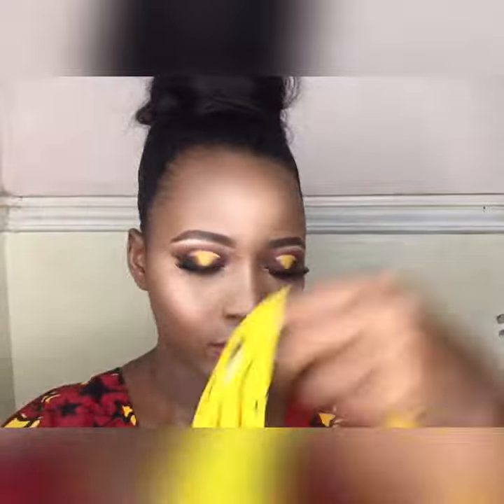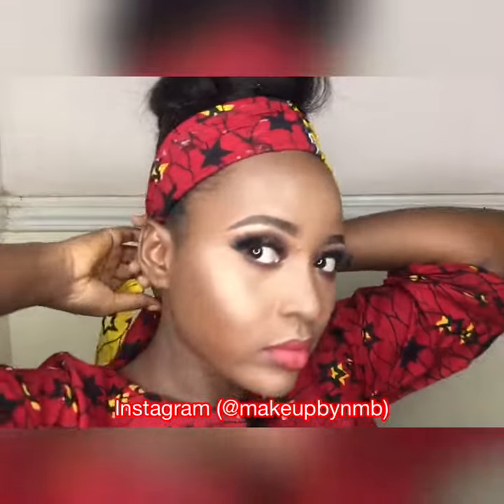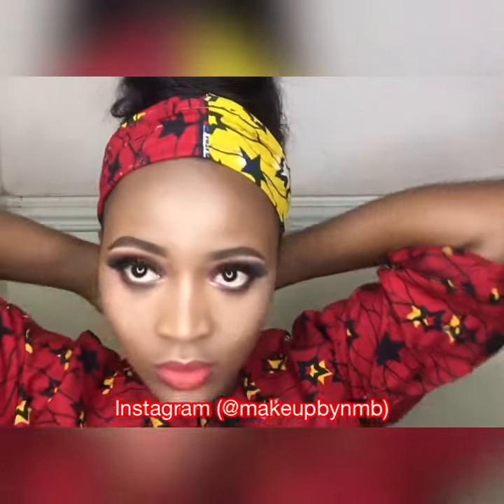Hello guys, welcome back to my channel. Today I'm going to be talking you through how to tie the very simple bow tie. I already recorded a tutorial of this makeup look, and it was inspired by this beautiful Ankara.